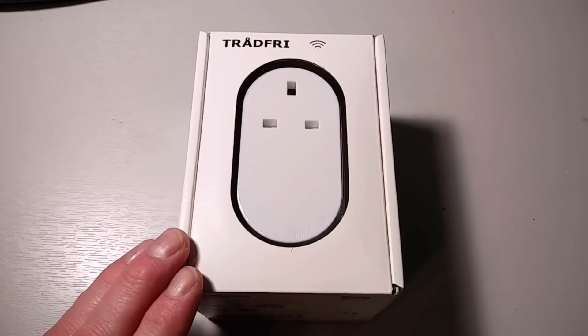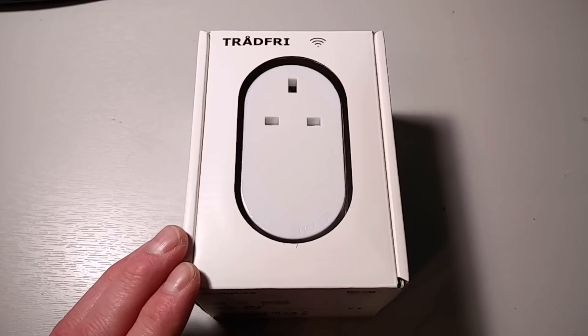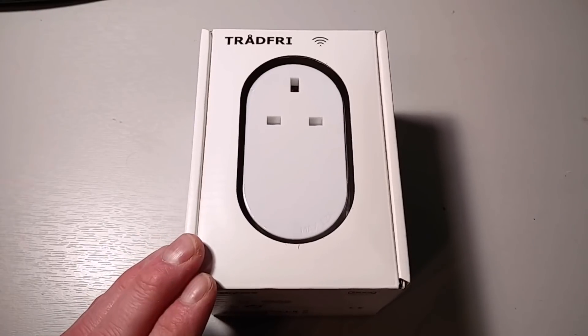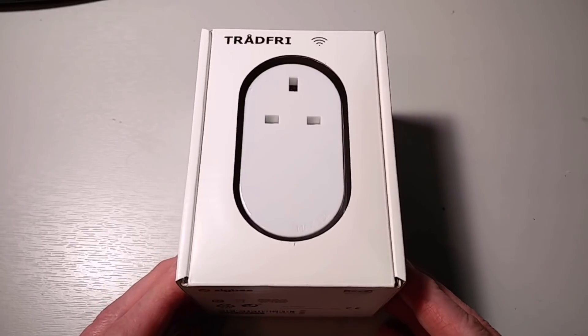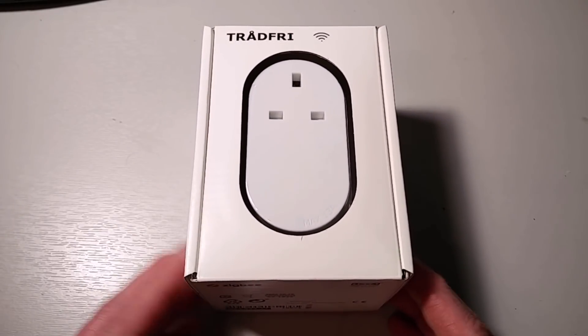It's just £9 in the UK. If you want to compare that with Samsung SmartThings, it's over £40. As we'll see shortly, they're not really directly comparable, but there will be a lot of people interested to see whether you can actually pair this up with SmartThings. And the short answer is: you can.